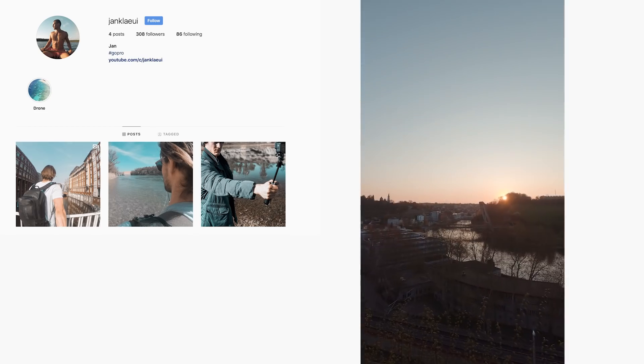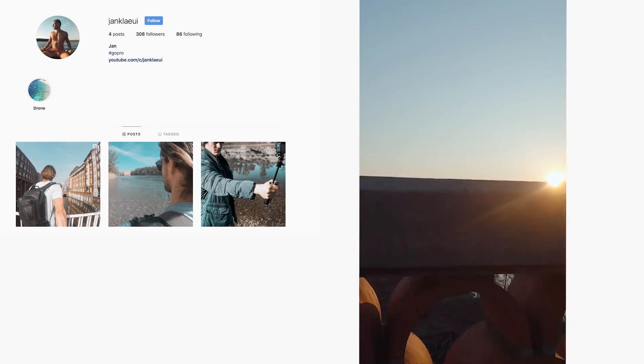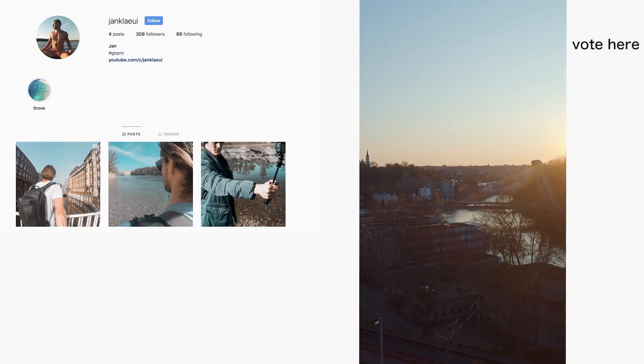You can film vertically with all other GoPros as well, but if you have an older one you may not see what you are filming. If you'd like to see how to make cinematic Instagram stories with your GoPro, please vote in the upper corner so I can see if it's worth making a tutorial about that.